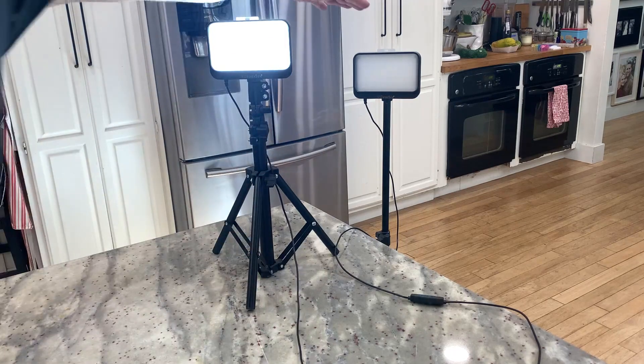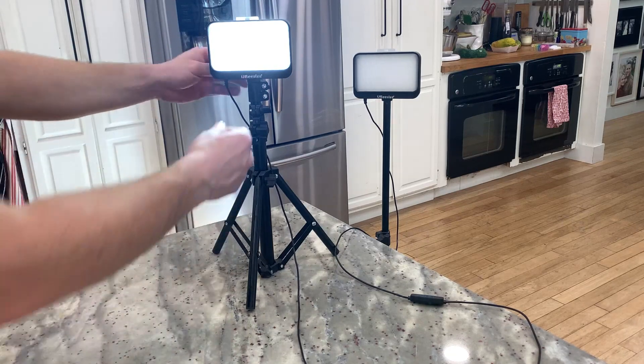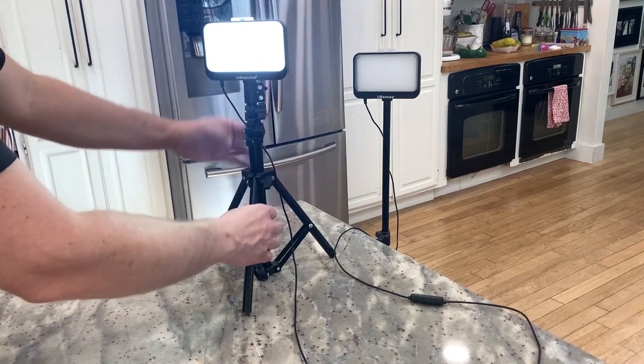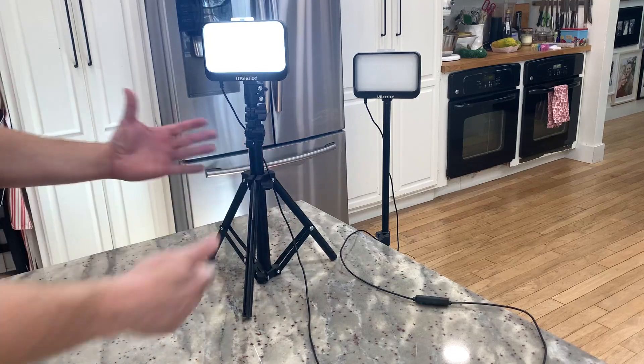This one extends to about four and a half feet at its highest. The countertop one sits about 18 inches or so off the countertop, and it's very easy to adjust. You have three different levels you can adjust by loosening the bolts, and you can move it up and down. All these tripod stands can also be folded together so you can close them up.